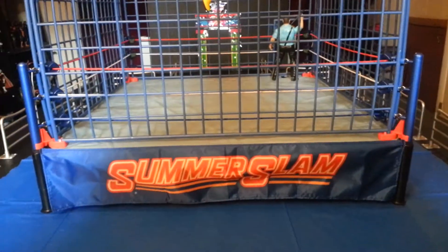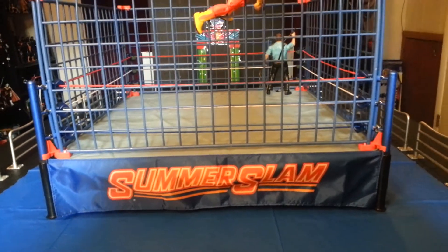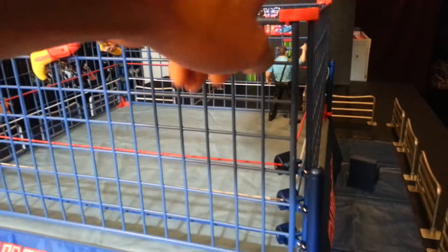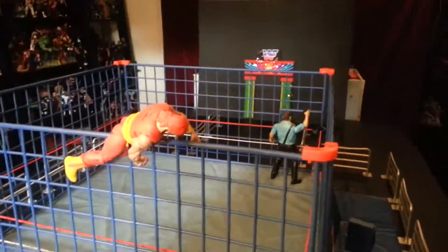Right now I have the SummerSlam skirt on. Like I said, it does come with the WrestleMania 2 skirt as well. And these red pieces right here on the corner — this is basically what holds the cage together. There's one on top, one on the bottom, on all four corners of the cage.